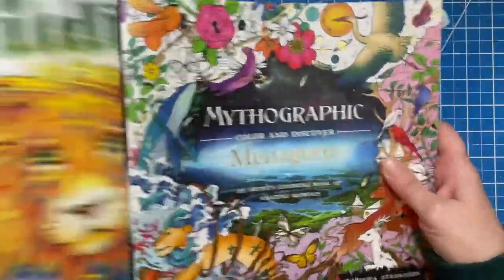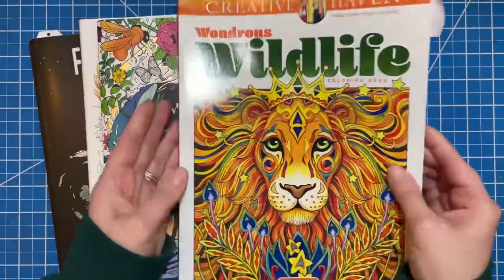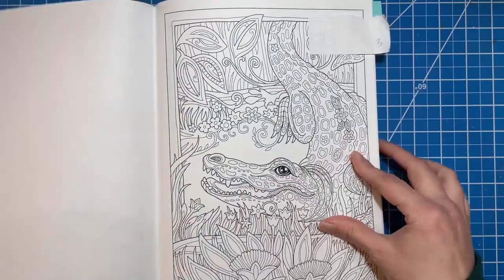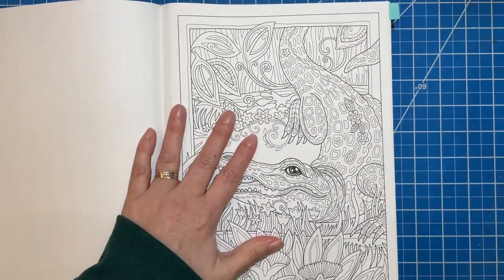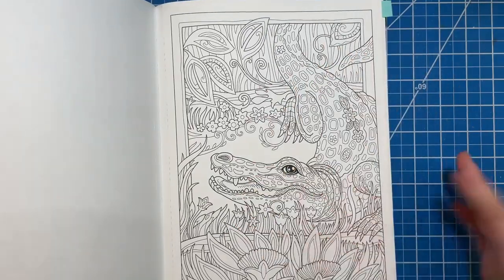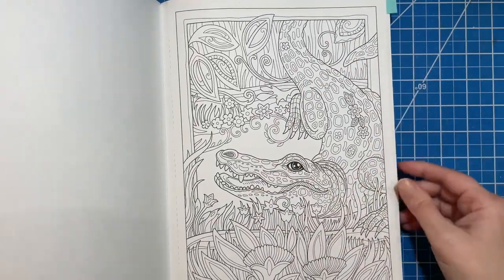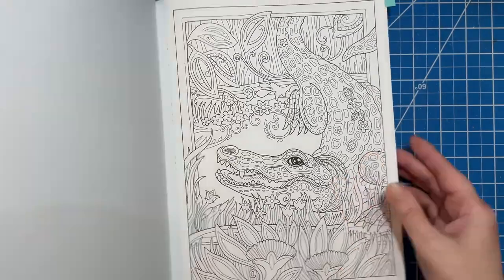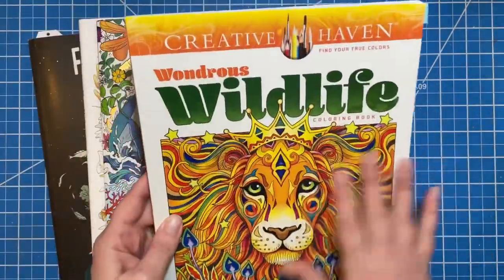Another more cartoony one is in Wondrous Wildlife by Marjorie Sarnett. I found this one, which I thought was really cool — a little more cartoony than realistic, but I really love this page. I think it would be a really fun page to do. So that is from Wondrous Wildlife.